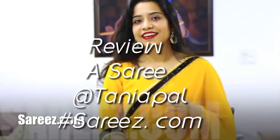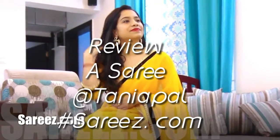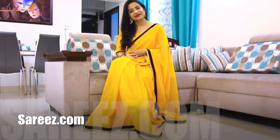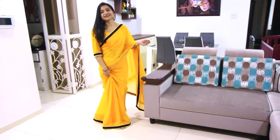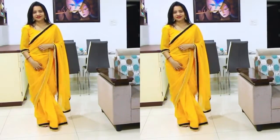Hey guys, in today's video I'm going to be reviewing this beautiful saree from saris.com. In case you haven't heard about this website yet, I'm going to be telling you everything about it. They sent me this beautiful saree which I selected for review, and honestly I really like the quality — this is very lightweight.